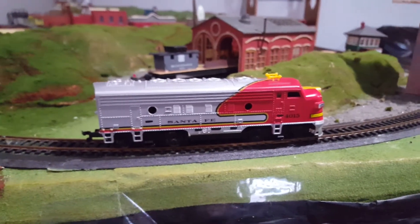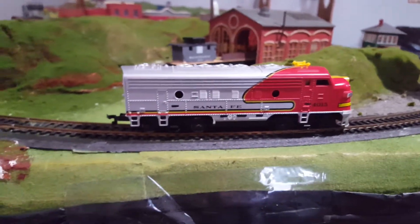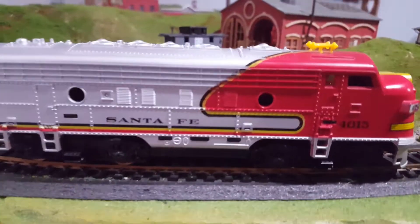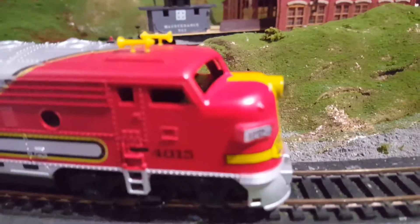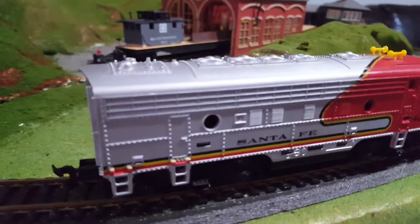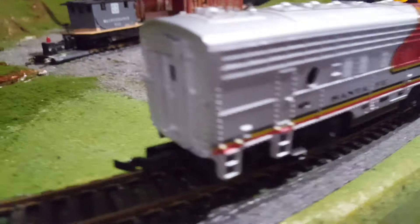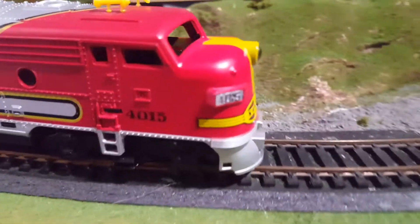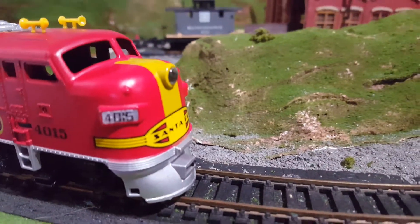Hey everybody, welcome back to Downtown Trains, and today I'll be reviewing for you the Tyco Santa Fe Super Chief F-Unit Locomotive. This Super Chief is made in, I believe, the 1980s — I might be wrong, I'm not entirely sure. I got this train used at Goodwill, and it's pretty nice.